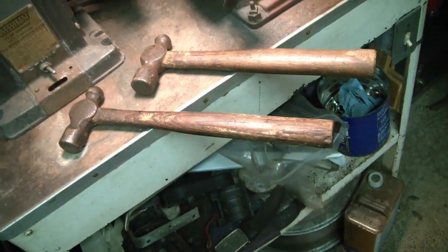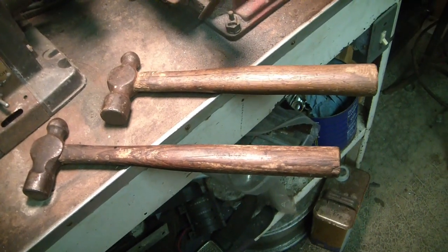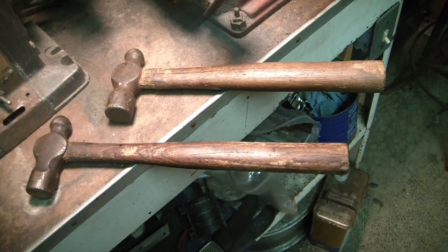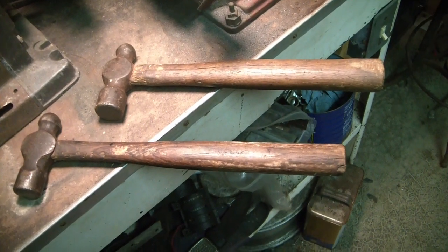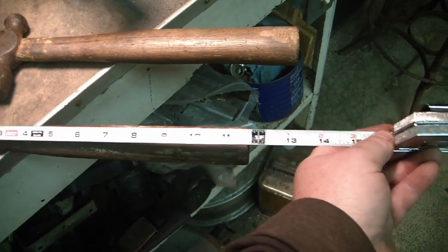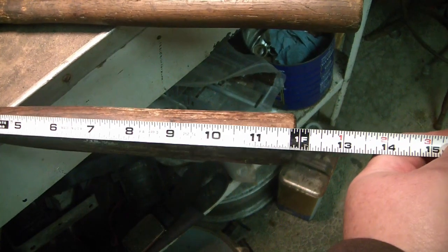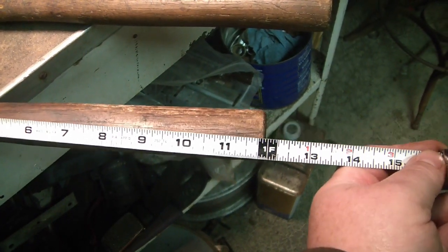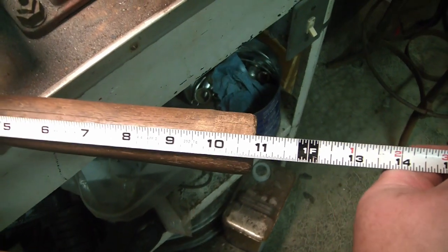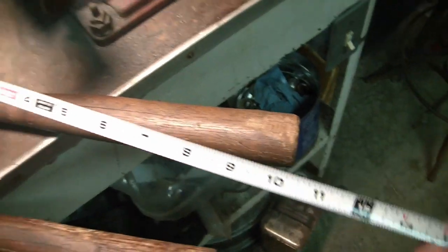In response to the Scoutcrafter hammer challenge, I decided to take a look at the hammers I've got. These two ball peens I've had for as long as I can remember — they're not as long as the ones everyone seems to be coming up with. This one's handle is just shy of a foot, and this one is about 10 and three quarters, just shy of 11.